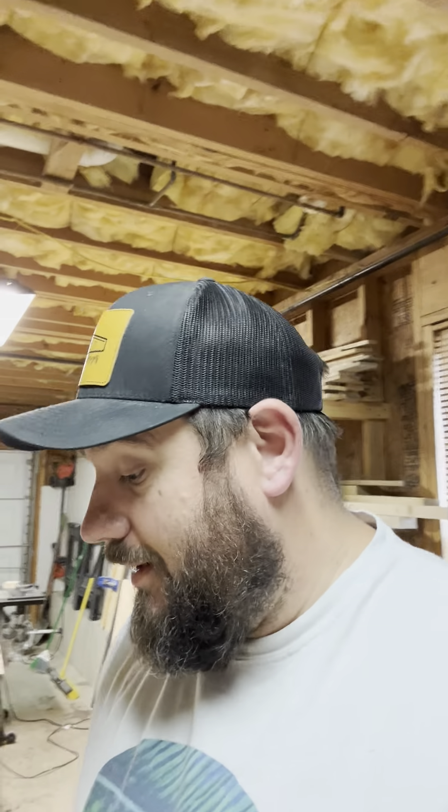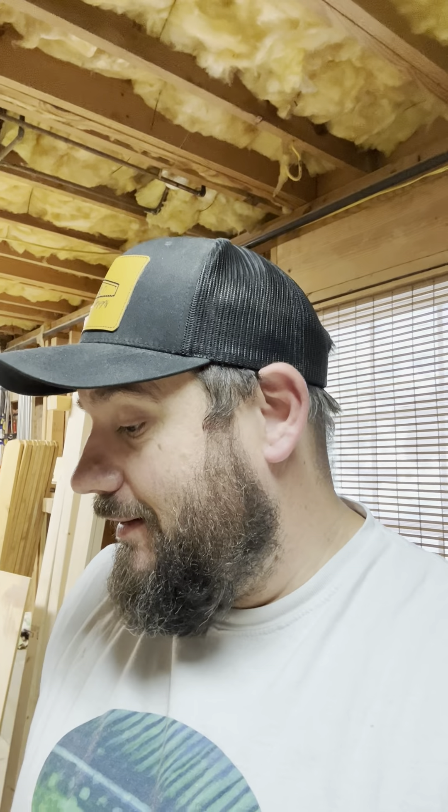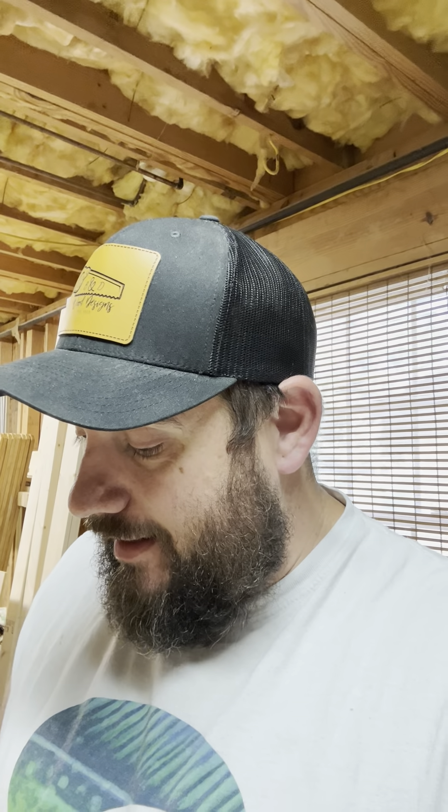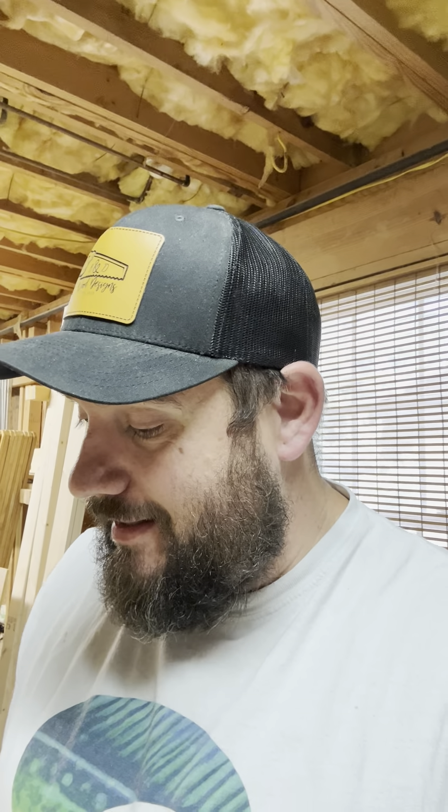It's pretty simple — somebody like me who's a full-time banker and does this part-time can use it; anybody can do it. Thank you Kreg for making such an awesome jig. If you make cabinets with shelving, get yourself one of these — it's going to make your life so much easier. Get out there and crush the day!